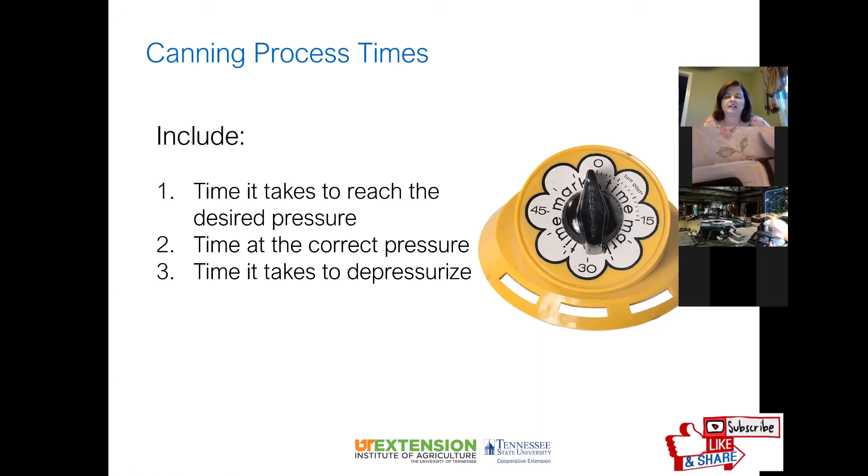You want to follow the recipe exactly — don't alter or add ingredients. This is not the time to improvise; different ingredients can change things. You also want to follow the correct pressure stated in the recipe, and depressurize properly. If it says to depressurize until it reaches zero, do that. Some people put wet towels around the canner to cool it faster, but that can be unsafe.